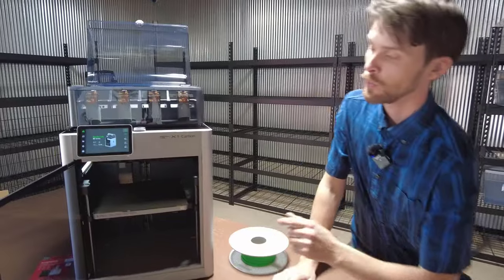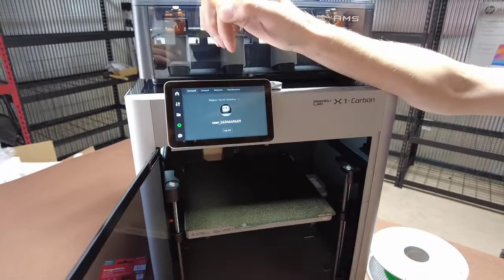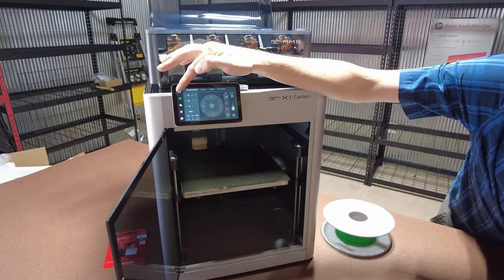We have done the calibration. When this thing finished calibrating, there was a firmware update located in the settings. We just went to the network or general settings and updated that, and we're ready to go.